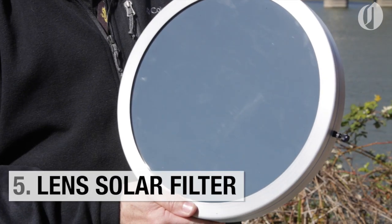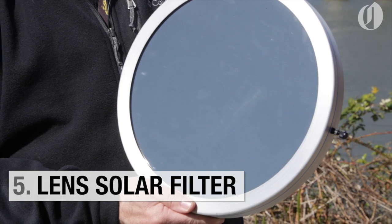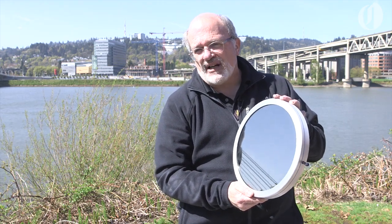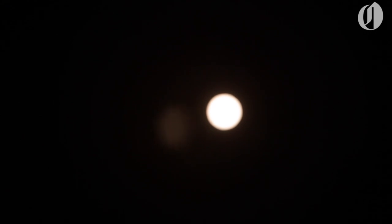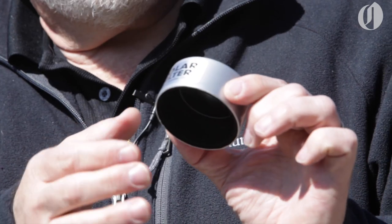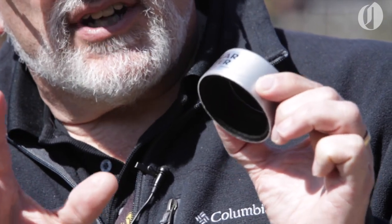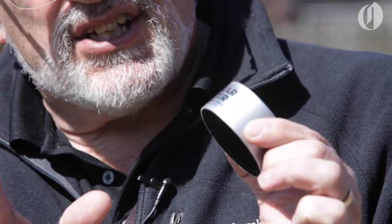This is the favorite of many astronomers and it's called white glass. You can put it on the telescope and look directly at the sun safely. You can also look at the sunspots on the surface of the sun. You can get covers that fit over binoculars or cameras and they come in all different sizes — just put it right over the end and you can safely view the eclipse this way.